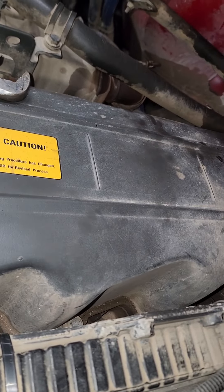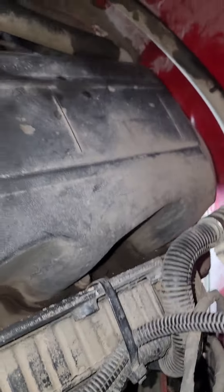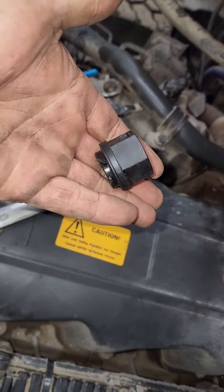All right, so let's take a look at what happened here. What happens is these companies decide they need to save a couple of dollars, so they run plastic fittings. We end up running this plastic garbage.